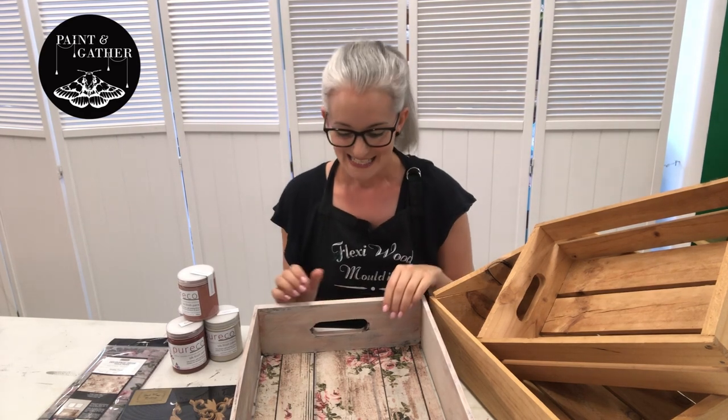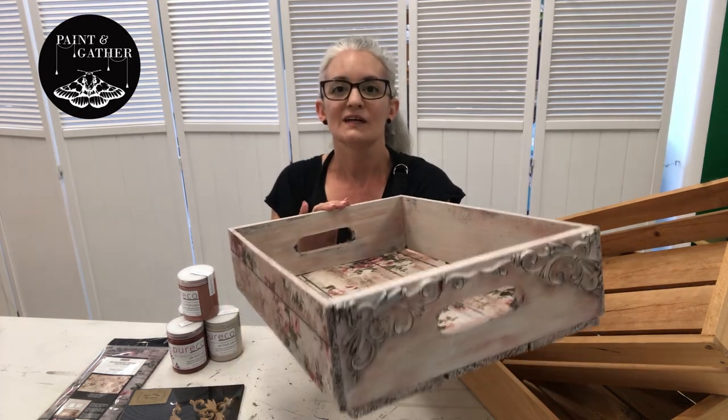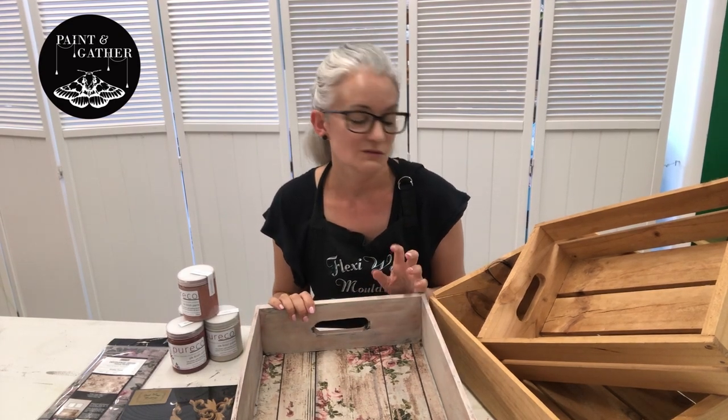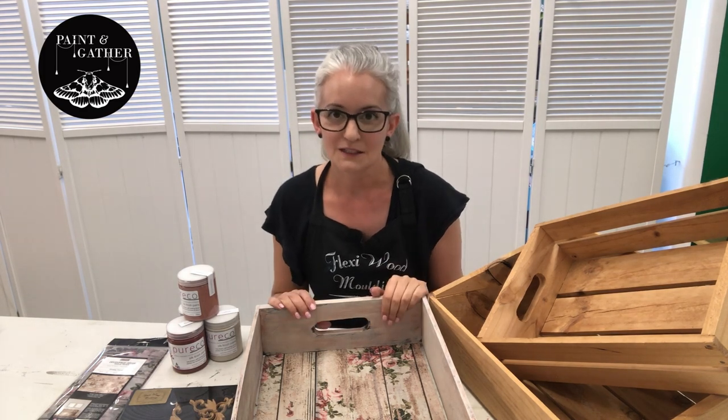Hi everyone, Bec from Paint and Gather. Welcome to my YouTube channel. In today's tutorial I'll be showing you how to make over a crate. I managed to pick up a bunch of real fruit and vegetable crates from a grocery store that was closing down and it had been really great in my own shop for display purposes, but I decided to decorate one.